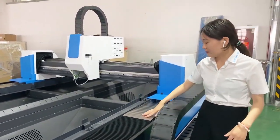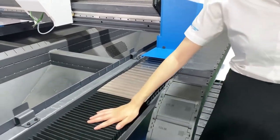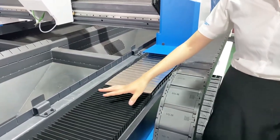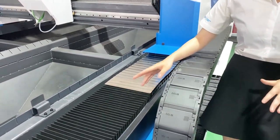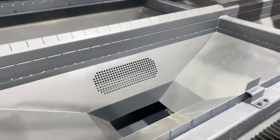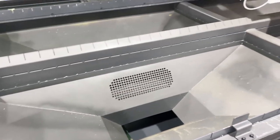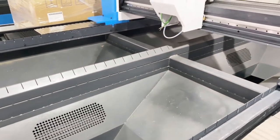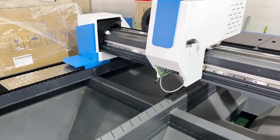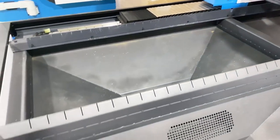Here we have added a metal protector for this cover, which ensures the dust cover will not burn when the machine is working. And look there — that is a special smoke exhaust area we have set for this machine. We also equip the machine with a fan to remove and clean the smoke when the machine is working.